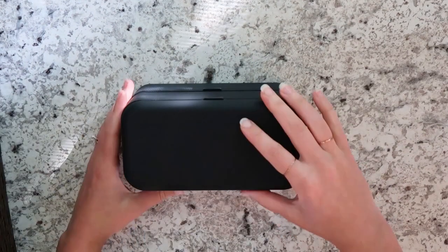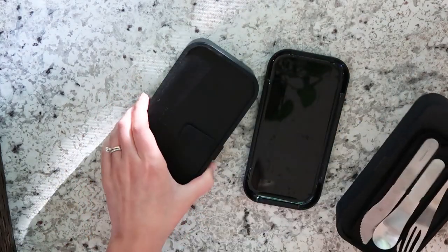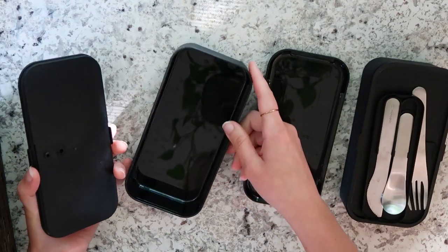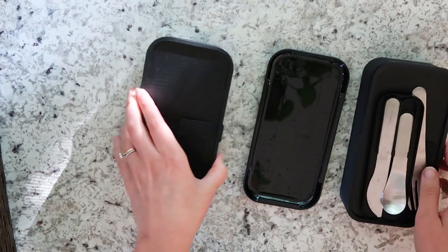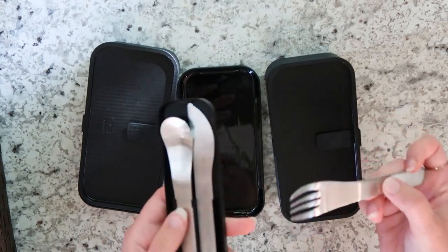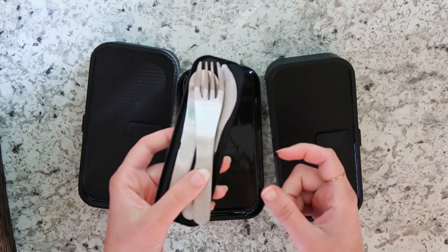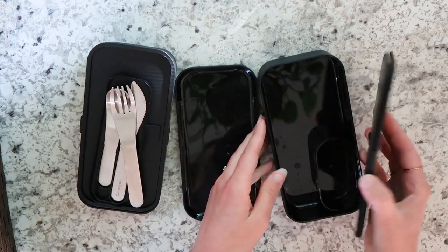This is my basket of lunch items. We're going to go through some of them really quick. This is the Mon bento lunchbox — the first one that I got. I actually really like it. I love that it's black and I love how much food can fit into it. I did order the utensils separately and I will have all the stuff linked down below for you guys to check out. This one is really, really nice.